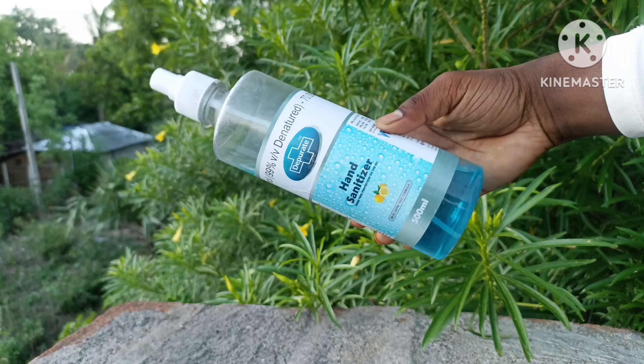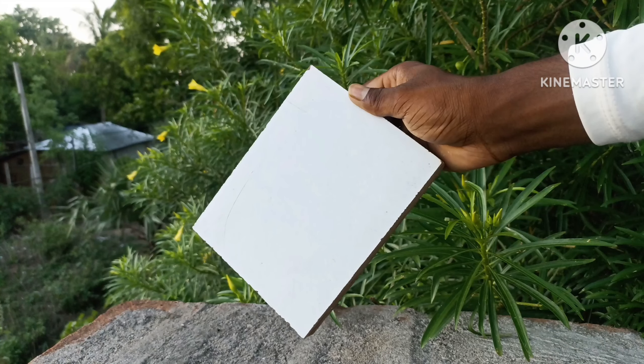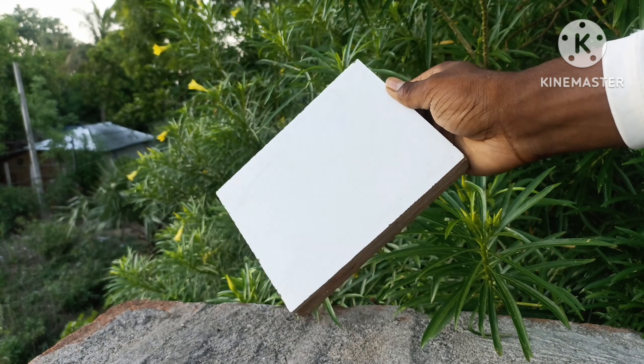First, we need to take Sunrise. After taking Sunrise, we need a board. We spray Sunrise on this board. Then, we will put it on the other side.